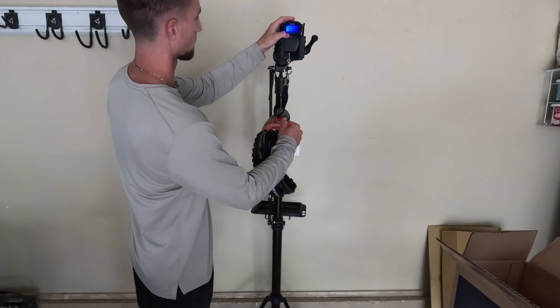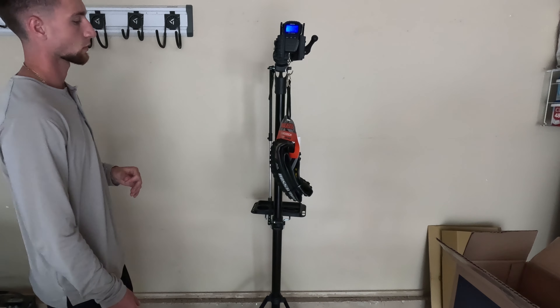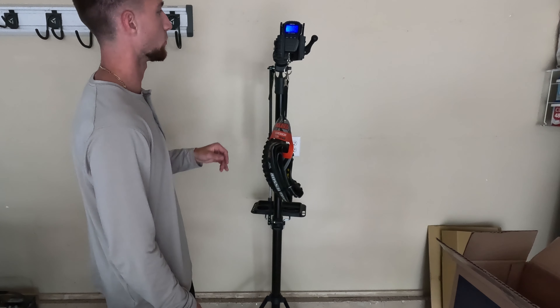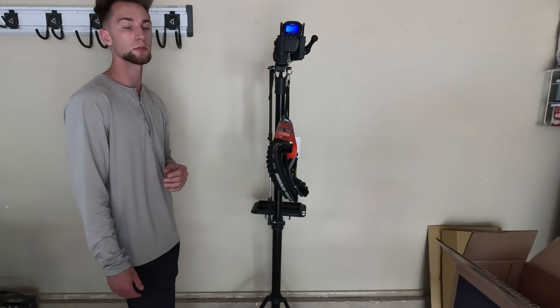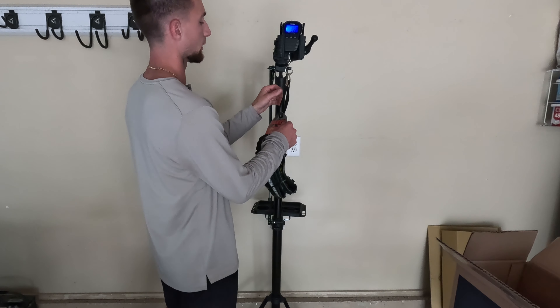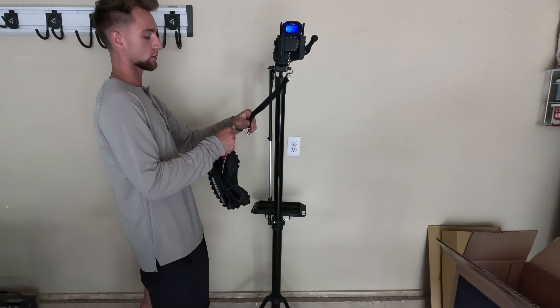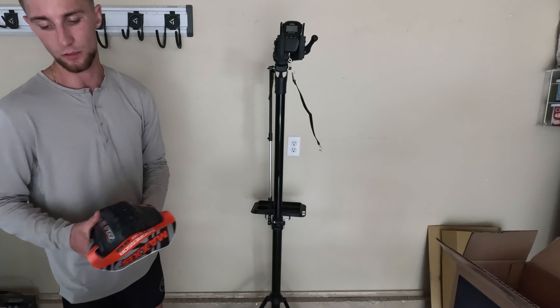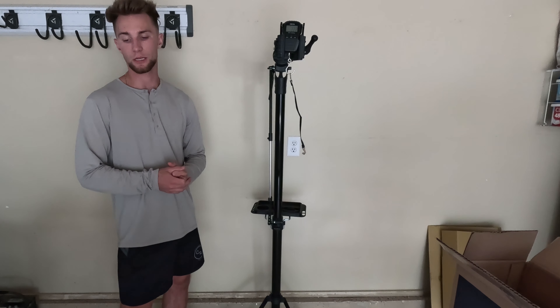So we're going to get to weighing these. Let's start off with the Maxxis Minion DHF. This comes in at right under 2.5 pounds — 2.49 — and that translates to 1.13 kilograms. Should be heavier than the Aggressor for sure.